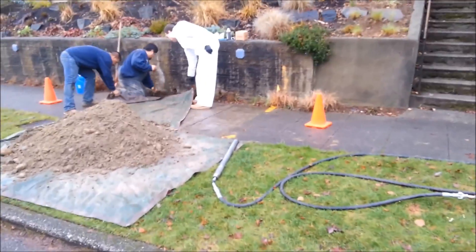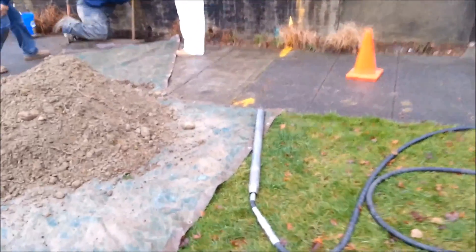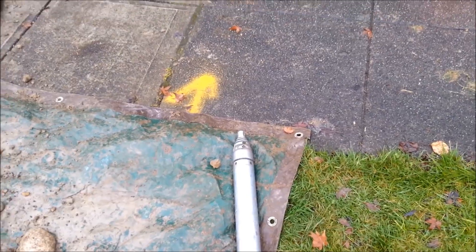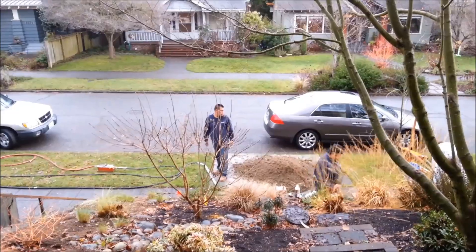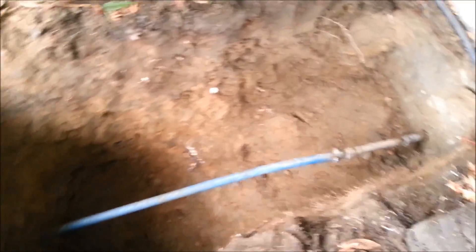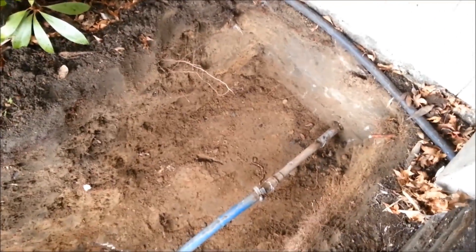Today we're going to be using our 2-inch Grundomat Mole. As you can see, it's got an active head on it to keep it straighter and put it right where we're going to need it. This here is our exit pit where the mole is going to be coming up. As you can see, it's got a 1-inch copper coming out of the foundation, and this is right where we're expecting the mole.